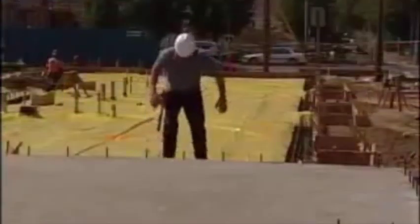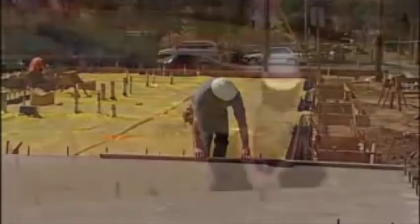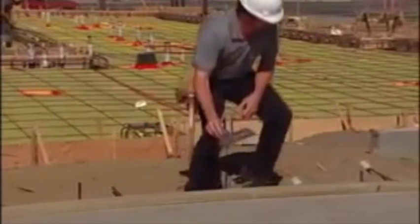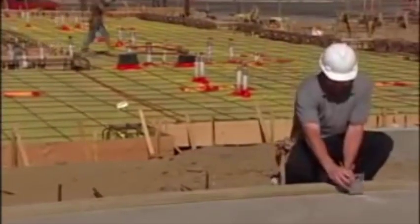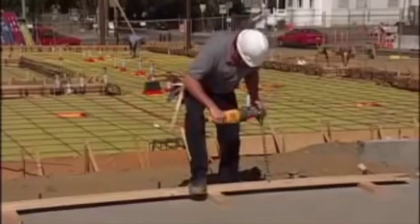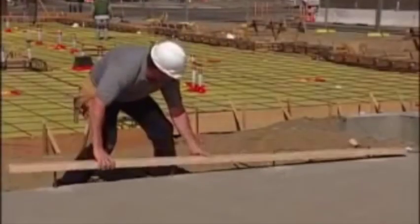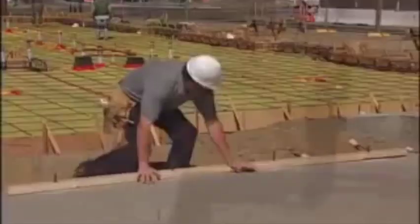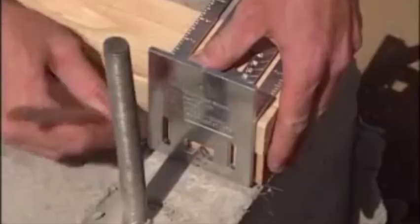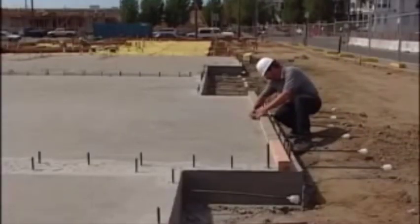There must be a better way — and there is. With the wall partition layout tool, it can be done quickly and accurately. Use the patented bolt locator and make your mark right the first time, then drill. When you raise the wall, it will drop perfectly over the bolts. For marking the top and bottom plates, mark the corner, then mark the middle partition walls by lining up the tool on your chalk lines.